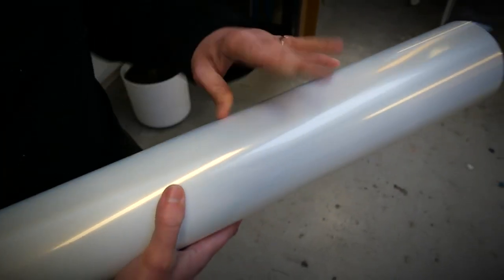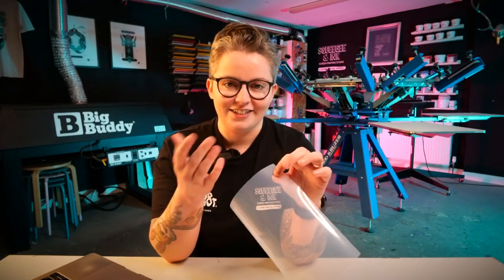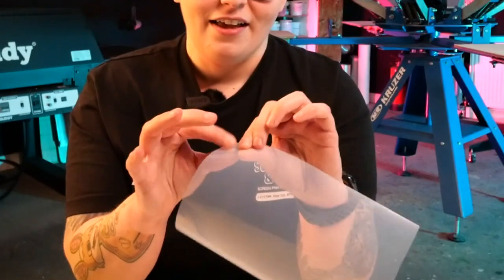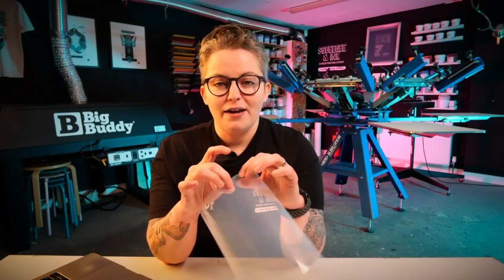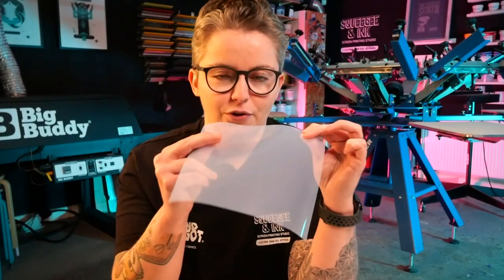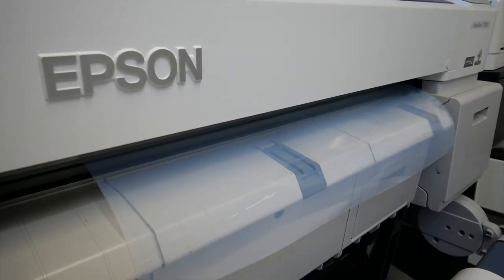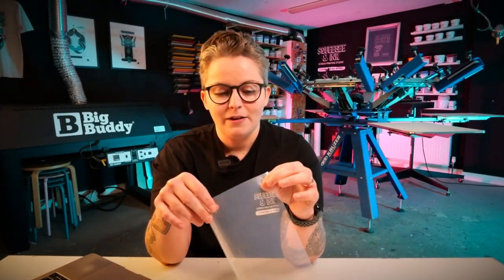They do a coating on one side and you can test to see which side the coating is on by licking your finger and touching it. It has a very, very sticky element to it — this provides a grip for the rollers on your printer, meaning it pushes the film through at an even pace so it actually has something to hold on to. The reason that's important is if you're doing lots of different layers of prints and you want your registration to be perfect from one side of the film to the other, if it's allowed to grip on to something, you're going to get better registration when it comes to printing or lining up your films.